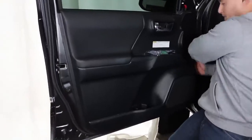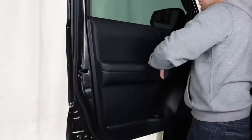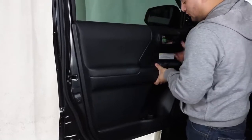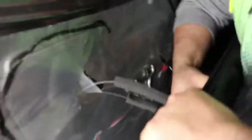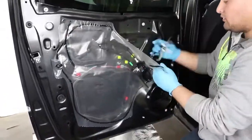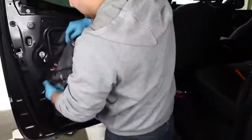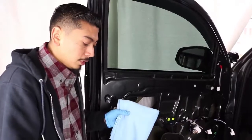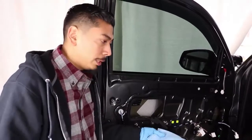We're going to go ahead and start with the front driver side panels. There might be wiring back here that gets caught, so you do want to be careful. Get this off of the window seal — what you're going to do is pull up slightly.